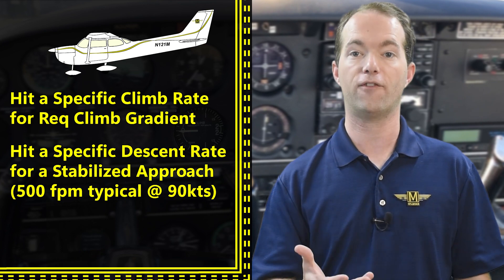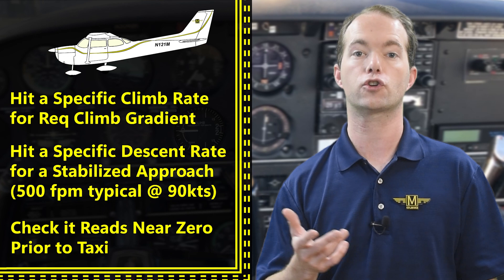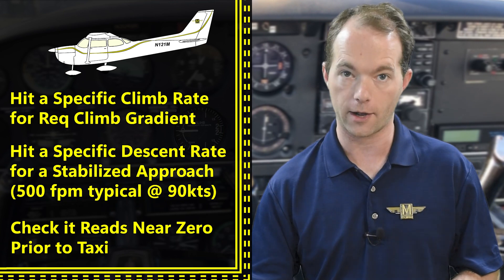You're also going to use it during descent and approach to make sure that you have a stabilized descent rate. I typically use 500 feet per minute descent rates. Before you start to taxi, just make sure it very nearly reads zero — if not, make a note of where it is and that'll be your zero. You might also want to check it again right before takeoff.